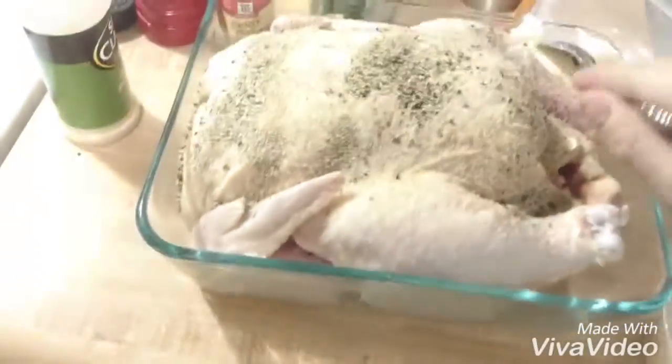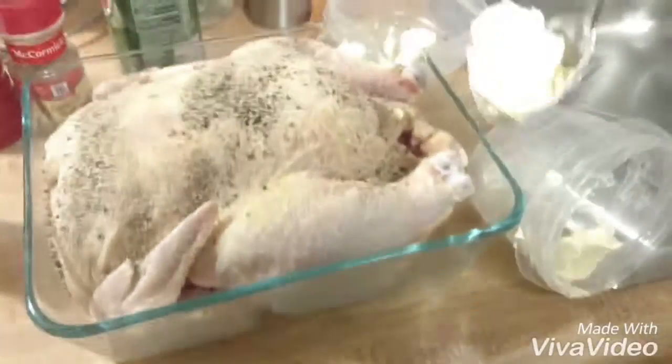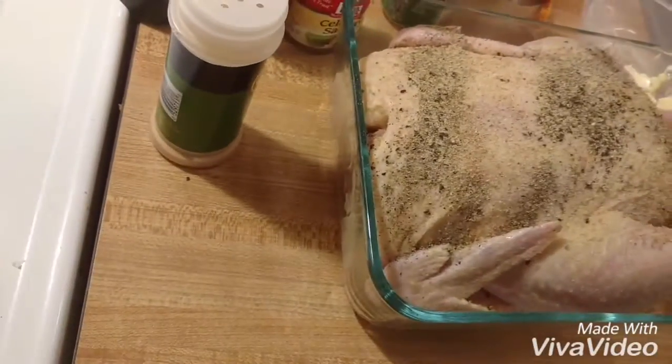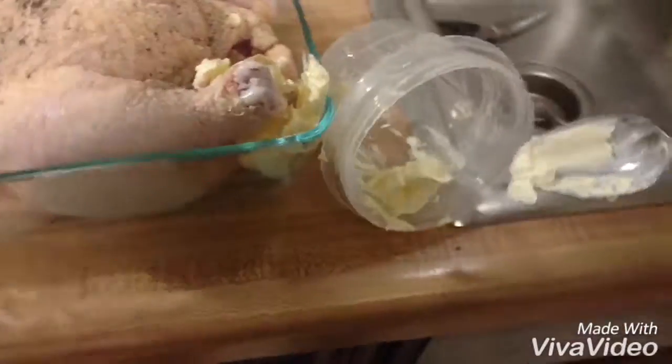Then what you're going to do is take the rest of the margarine and fill it in around the bird. You can put some on top of the bird too — just stuff it in there, because it's going to melt and crisp everything up, and it's going to be very good.